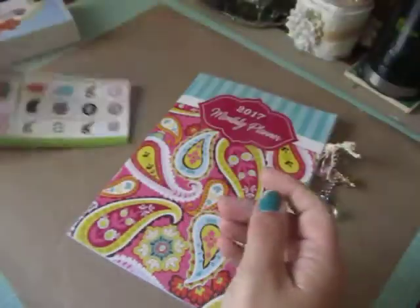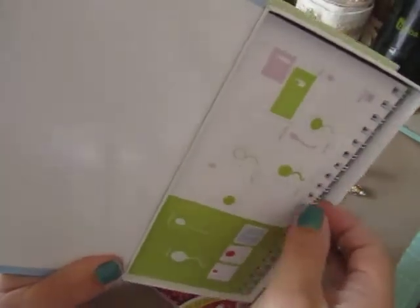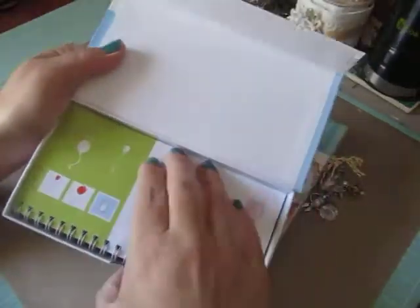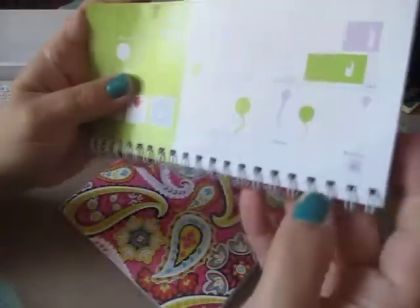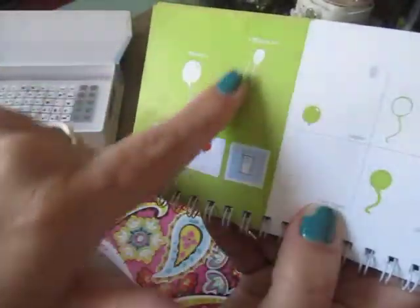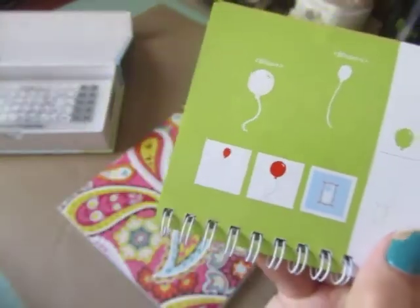That's from my Alphabet Cricut cartridge. And then from this one, Stretch Your Imagination, I used on page 60 the tall skinnier balloon, as you can see right here, and I made a bunch of those.